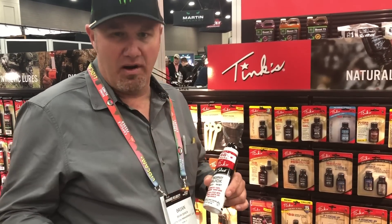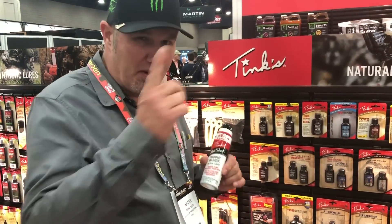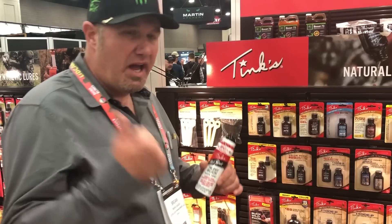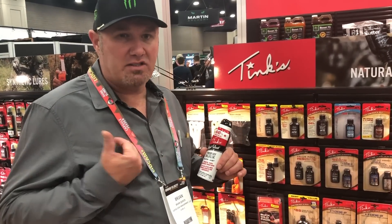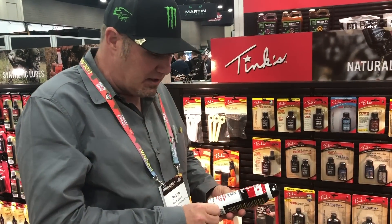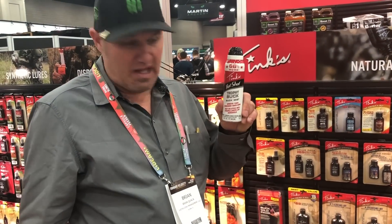I don't got time for all that. What I got time for is putting out a decoy because it's an enjoyable way to hunt, and I like to hunt out of ground blinds, so I set a decoy on a ground blind. This is the trophy bump.